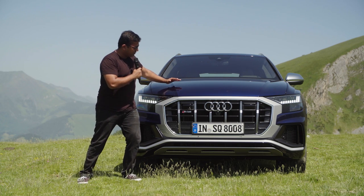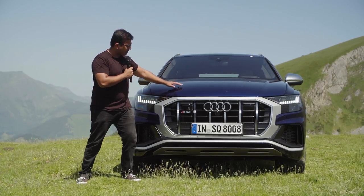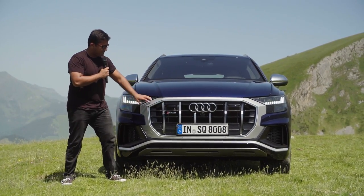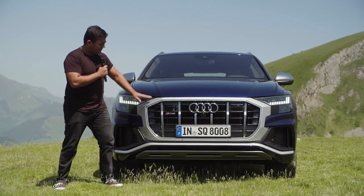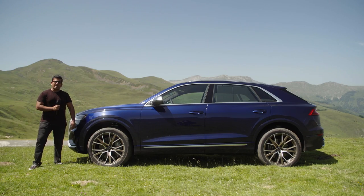Going further up, I also like how the hood of the engine cover comes a little bit further down over the top of the large mask around the front grille, so it gives a very nice three-dimensional look. The SQ8 is 5 meters long and 2 meters wide, which means it's a little bit shorter than the Q7 but actually a bit wider. It weighs around 2,200 kilograms, which is a hefty amount.